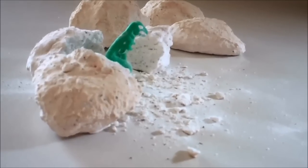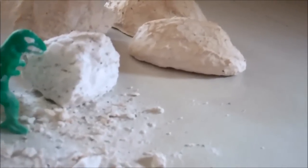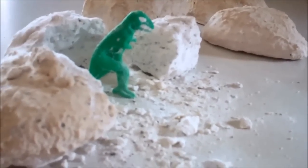Today's activity is going to be hatching dinosaurs. We're going to make these awesome eggs so the kids can break open and then they'll find a treat hiding inside, which will be the dinosaur.